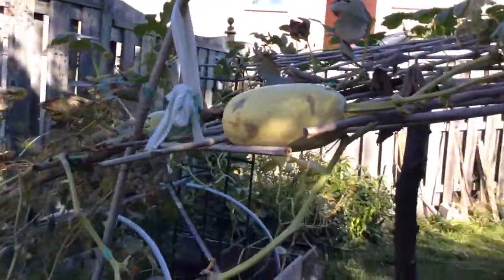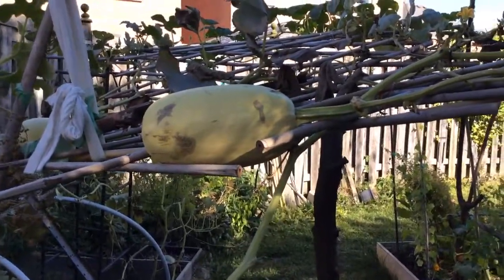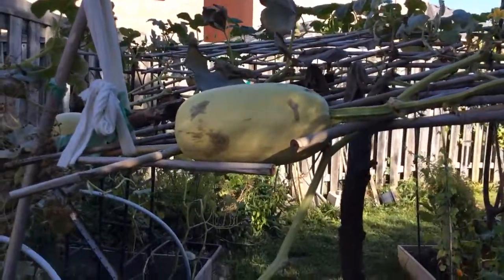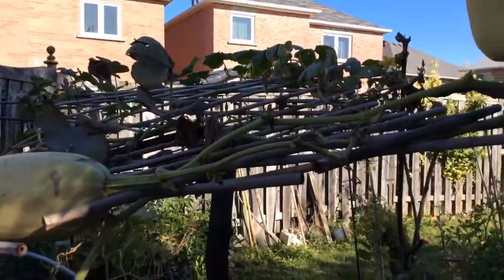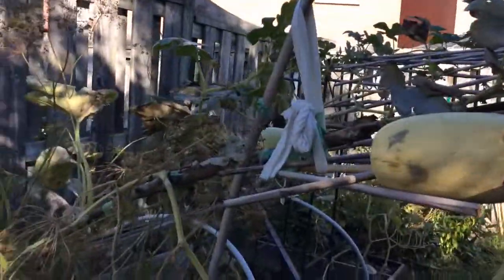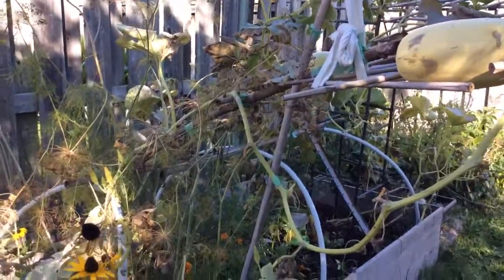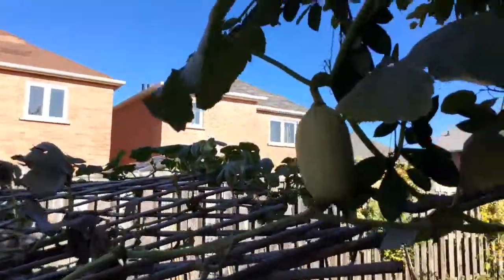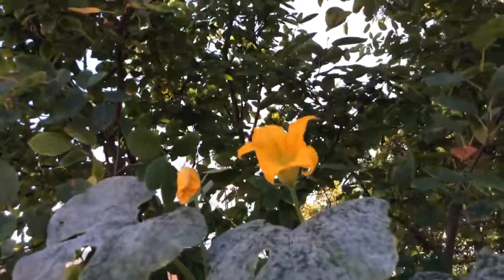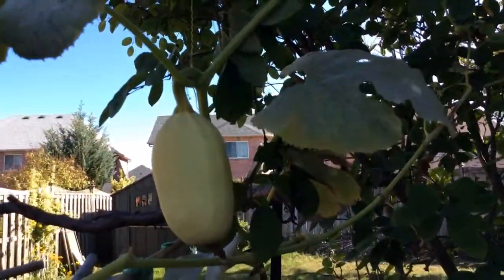This is my spaghetti squash plant. This one is really badly marked up, I don't know why. It did fall off the trellis a couple of times, I'm wondering if that's why. We did have squash borers and squash bugs and we had leaf mold really bad this year. And still, look at the flowers — it's still flowering. I still have fruit growing. Spaghetti squash.